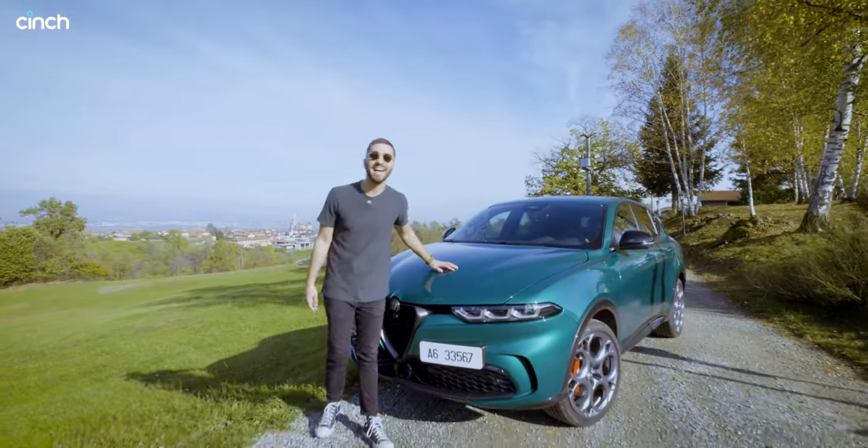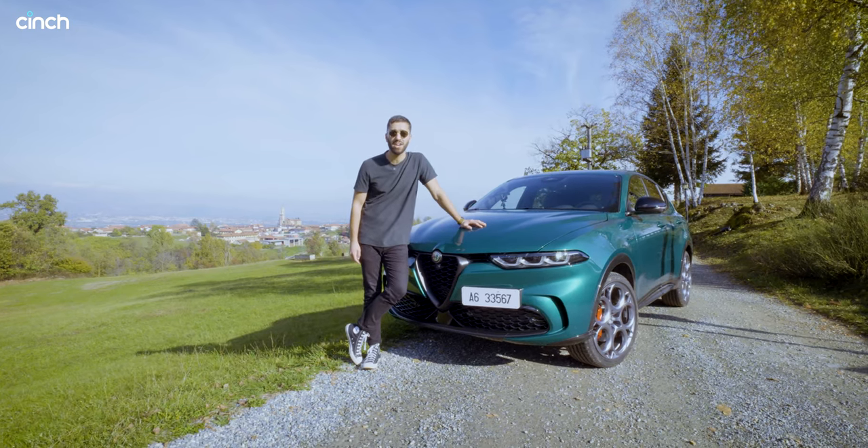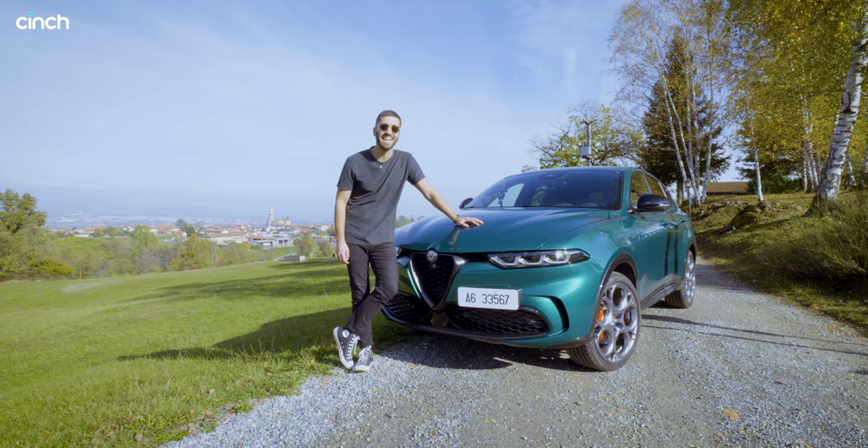Ciao and welcome to a glorious Italia where today we're driving the brand new Alfa Romeo Tonale plug-in hybrid. This is the one we've all been waiting for because it has 280 horsepower.